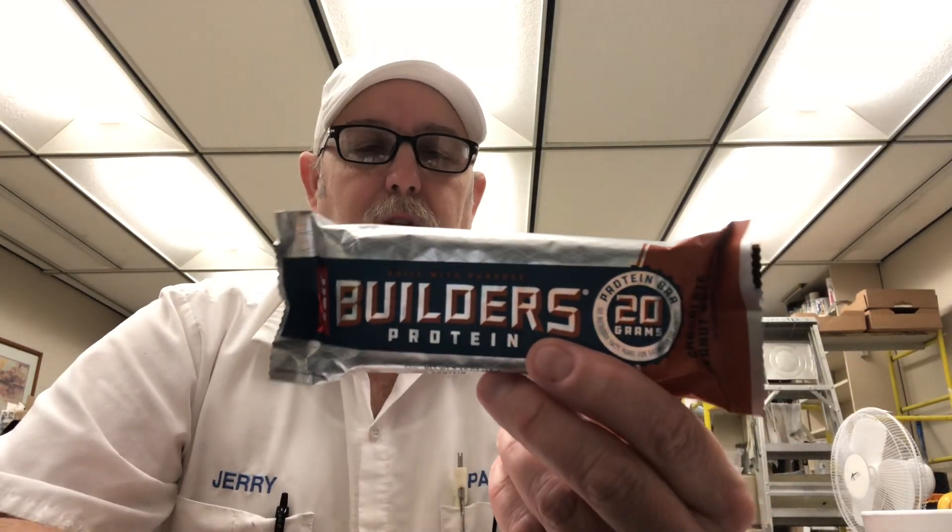Hello, I'm Jerry Ford. I'm going to review a protein bar built with purpose — Builders Protein.